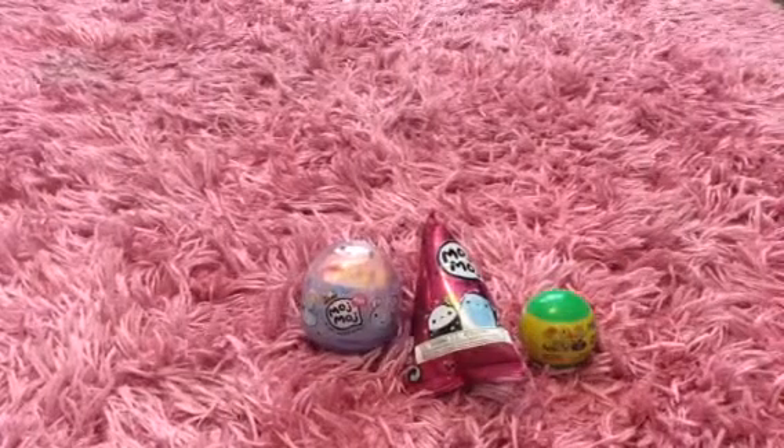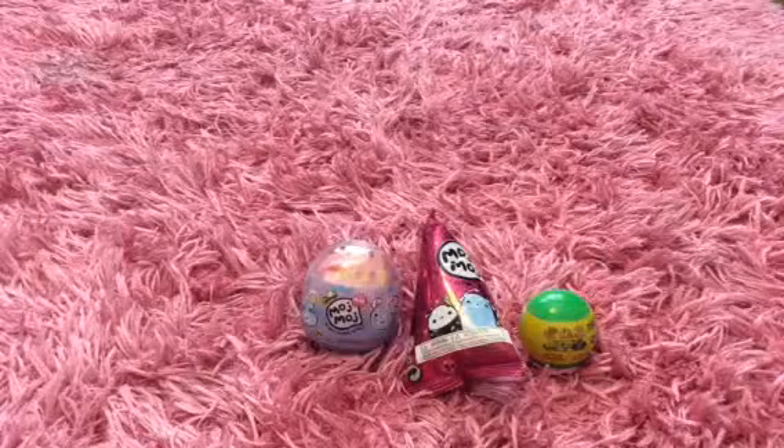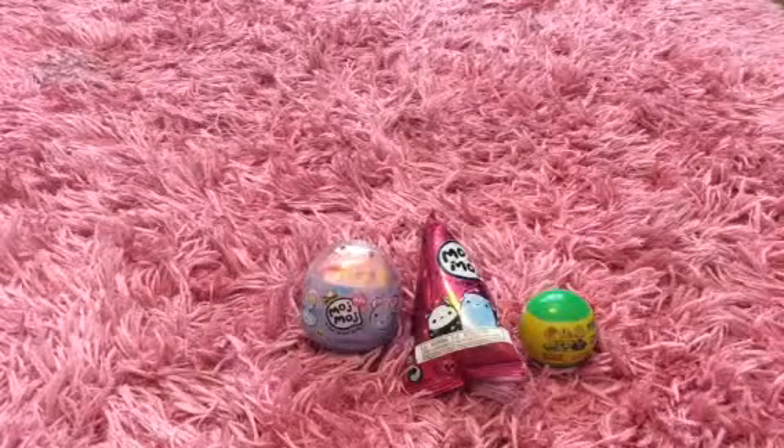Hey everyone, it's Alexis and Jamie and together we hate AJ. Today we have three things to unbox.